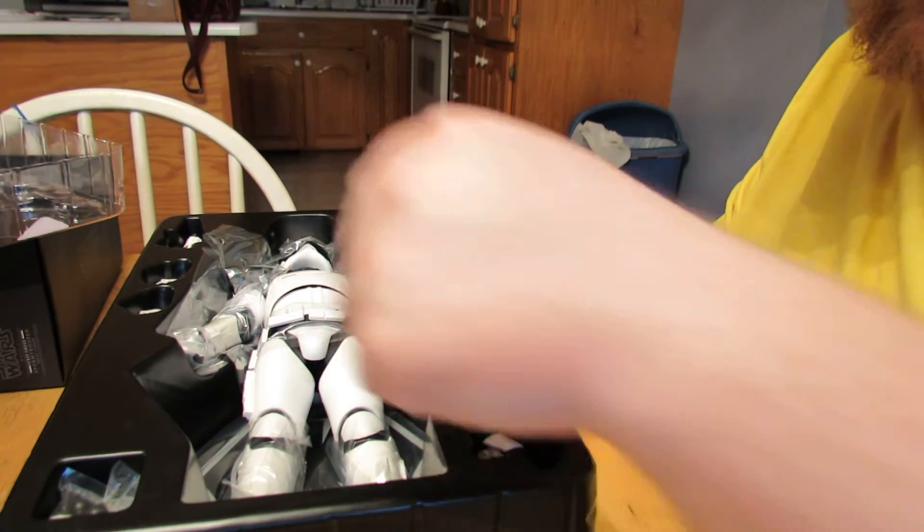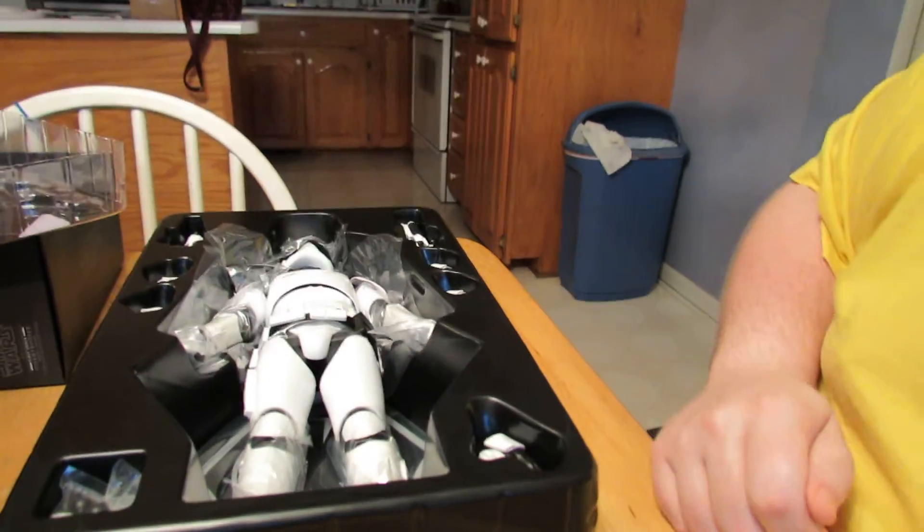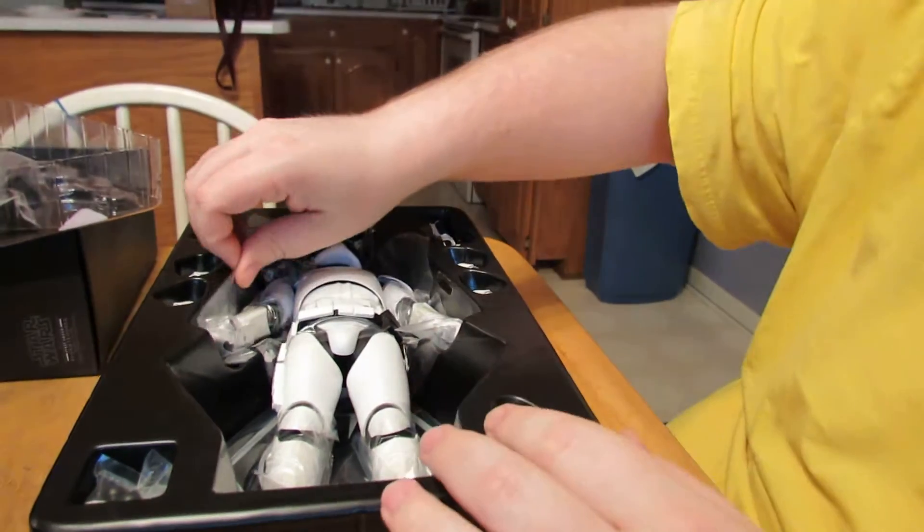I've seen a whole video where somebody does a modification where they take off the undersuit, and it gives a hell of a lot more articulation.